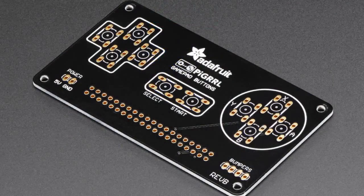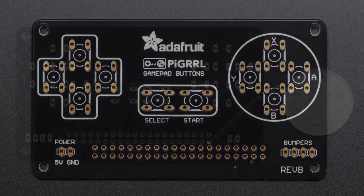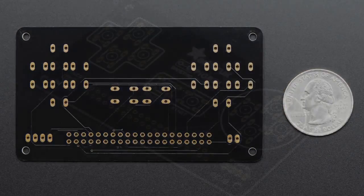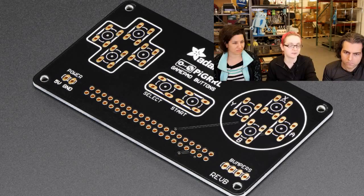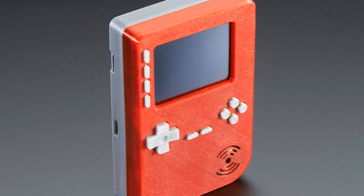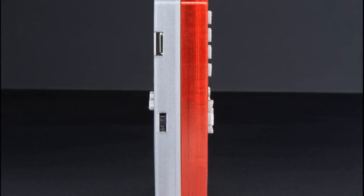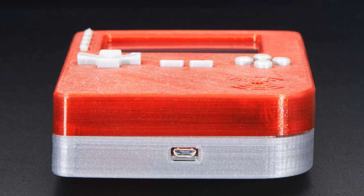Okay. This is the Pi Girl 2 GamePad button PCB. This is for a project that we have, and we're selling just the PCB and also the kit. It's for this — it is a Pocket Game Girl. It is a DIY Raspberry Pi 2-powered portable gaming station.